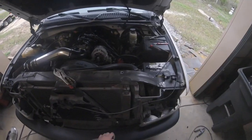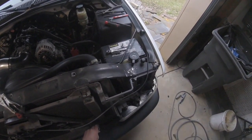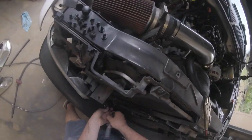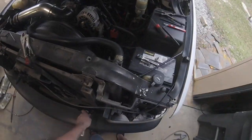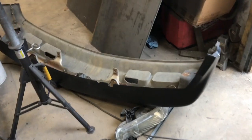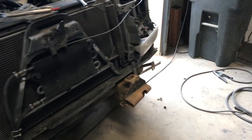Next we've got to take the bumper off. There's a bolt here and a bolt here we have to get undone, so let's go ahead and get these off. We just got that bumper pulled off and you can see it looks pretty ugly right now.